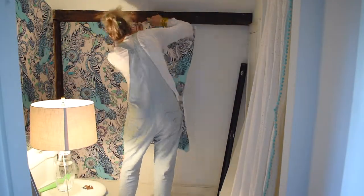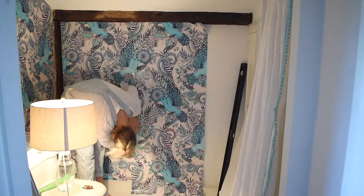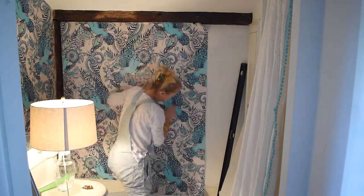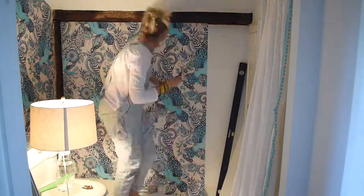For the next sheet I make sure that the pattern is aligned and then I repeat the same process. I try to check for vertical as I go, just to make sure that my paper hasn't somehow shifted as I've been installing it.